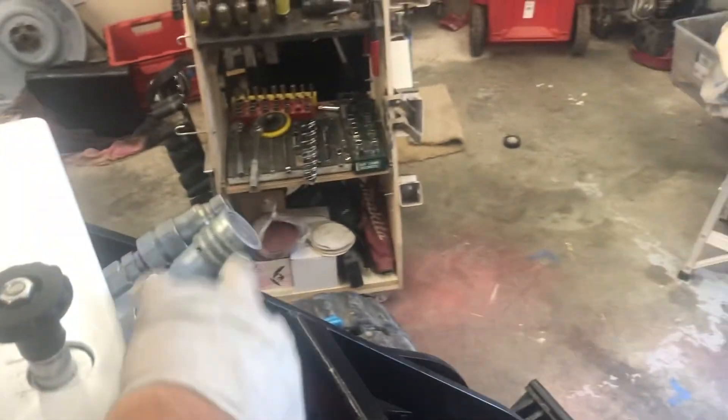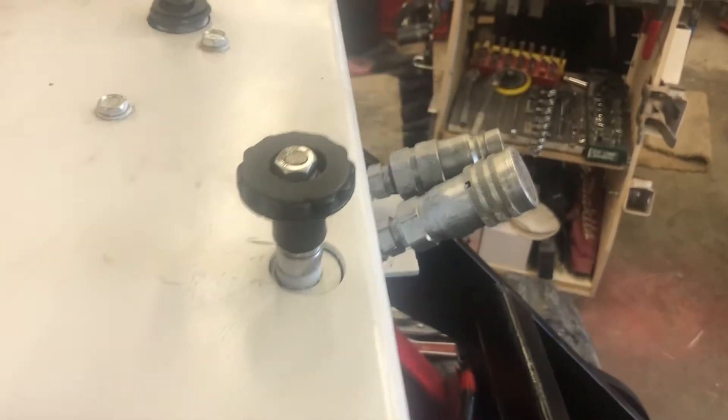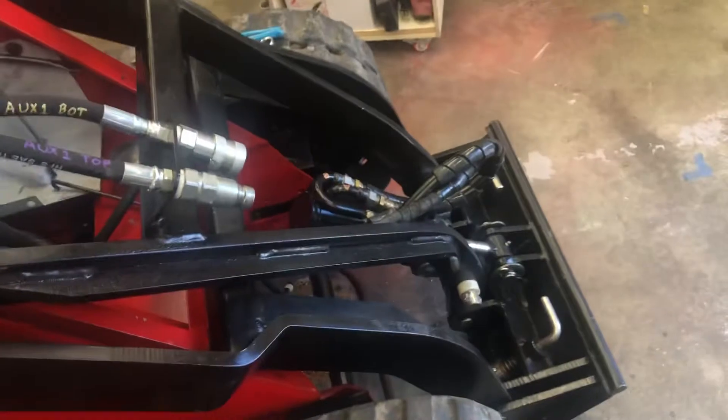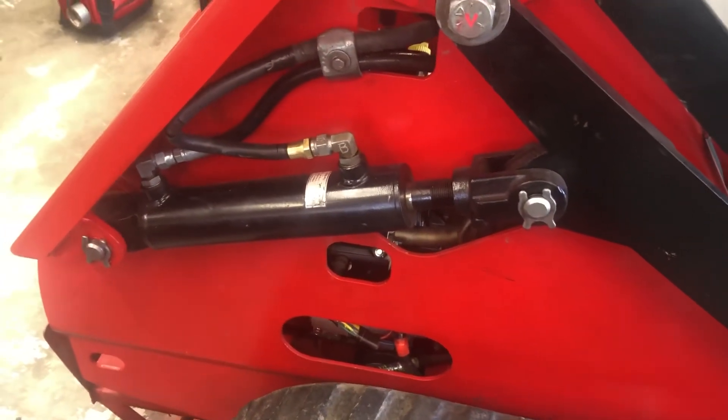Some of these are impossible to get to. I was wondering if I did a quick connect on these but it's just gonna shoot out that way. I think I'm just gonna try bleeding them out here, see if I can get it to go, use the levers when the hose line is open, and hopefully it'll push out the air. I don't know — I think this is gonna be a huge mess, but we'll see what happens.